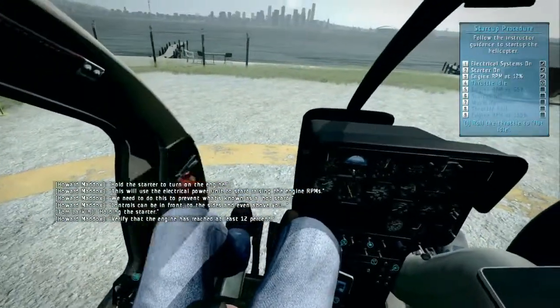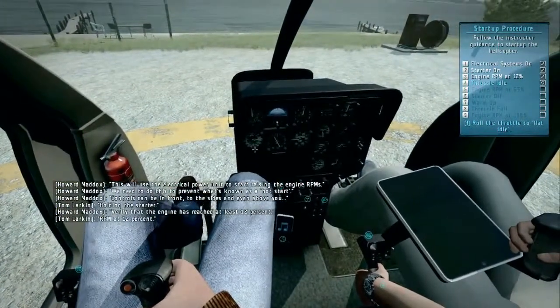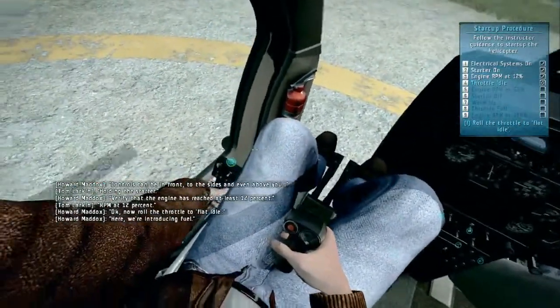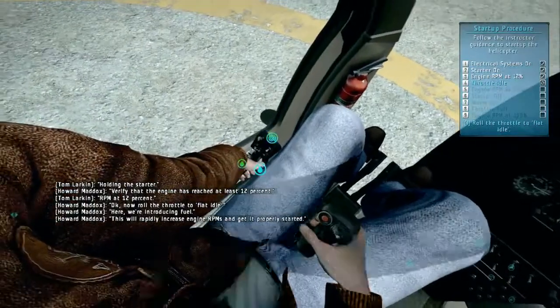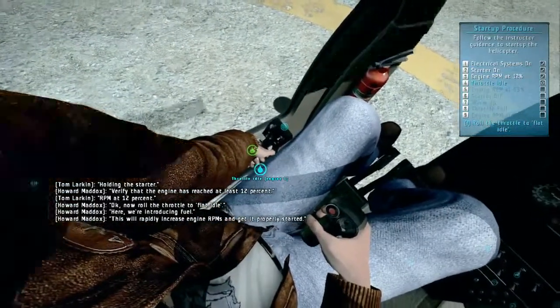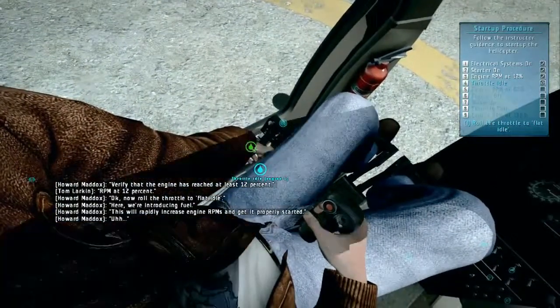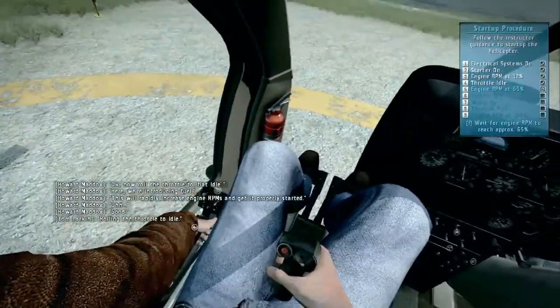Verify that the engine has reached at least 12% RPM. At 12% — okay — now roll the throttle to flat idle. Here we're introducing fuel. This will rapidly increase engine RPMs and get it properly started. Rolling the throttle to idle.